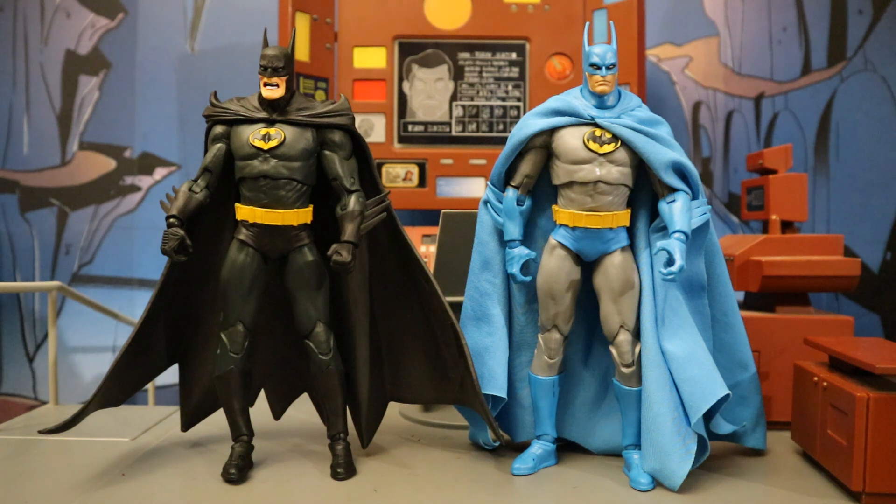Next to the Year 2 Batman — these figures are pretty much exactly the same: different paint job, different cape, different head, that's it. I feel like McFarlane was kind of too lazy to fully capture the artwork they were going for. They used the exact same parts as the Year 2, and didn't fix the bat symbol on the chest or the utility belt.